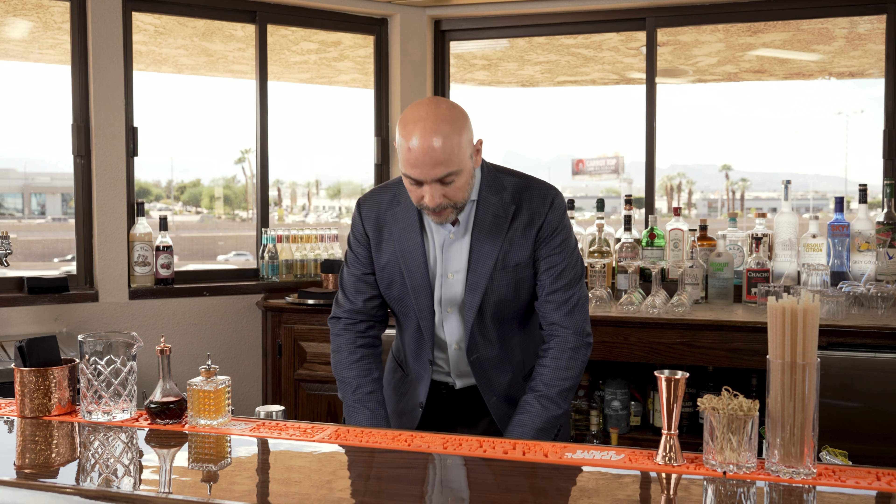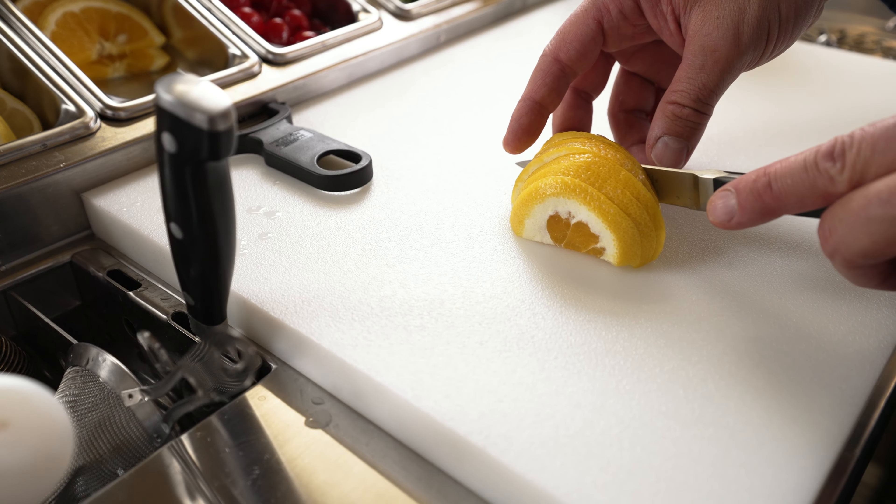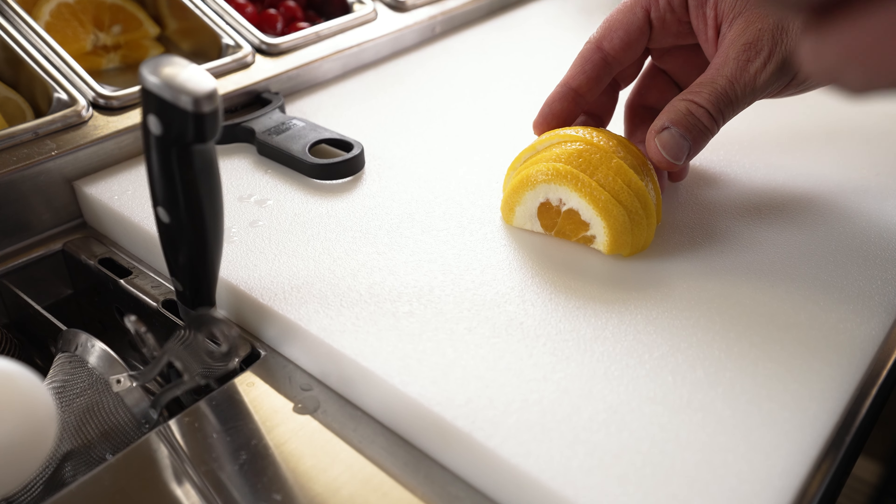So let's start right here — I'm going to go with the middle first. In the middle, I have this beautiful area where I can cut or make drinks on. This area is really neat because it's closer to the bartender; it's not far away.